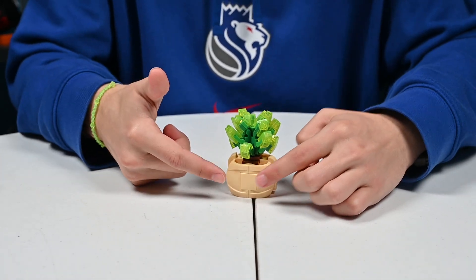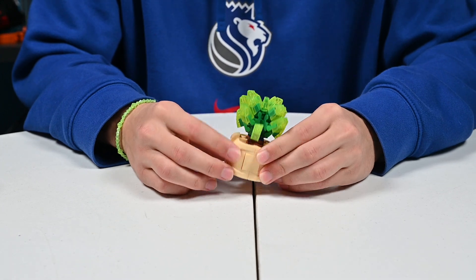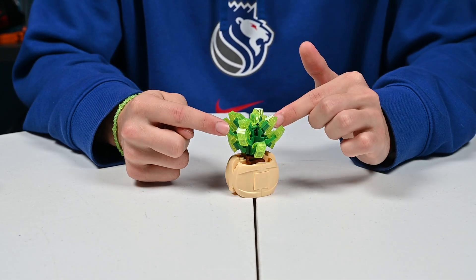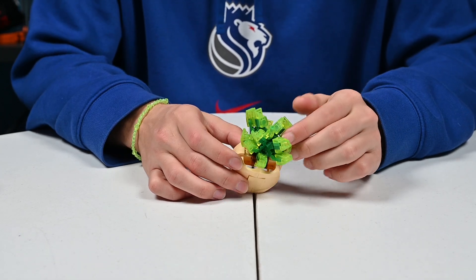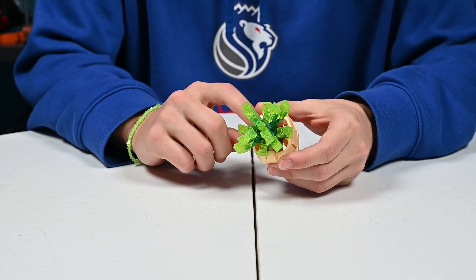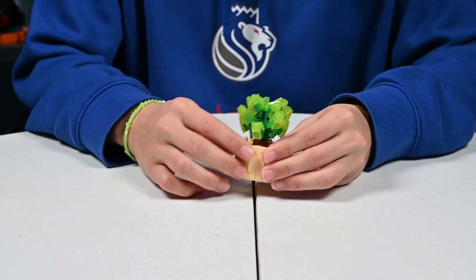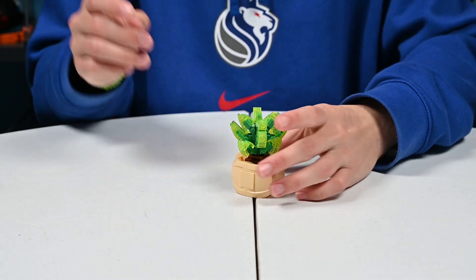The next one we have is a different base altogether — it looks more like a pot. We have like a tannish peachy color, then we have a dark green with like a transparent neon yellow. There's some light greens mixed in as well with a brown base. And this is what it looks like from the top angle.